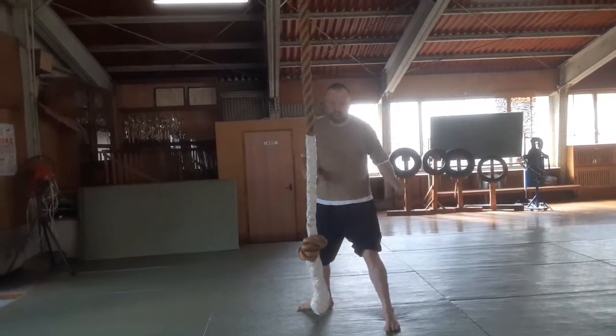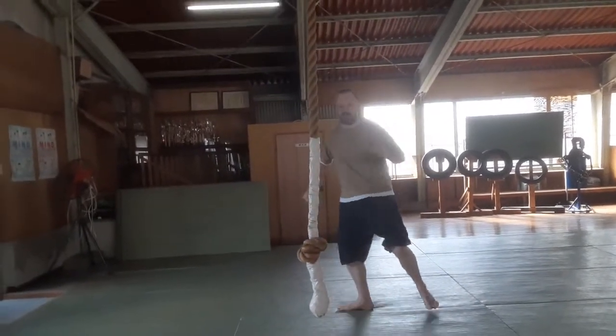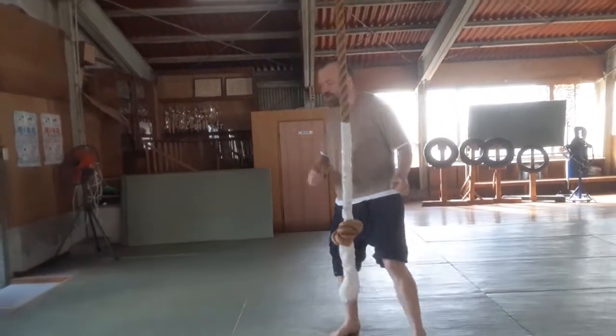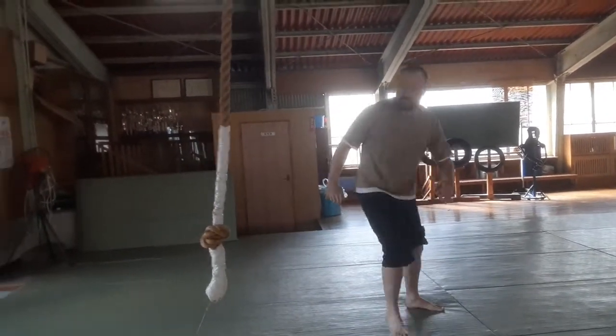So first of all, this leg comes over, and as you do that, you're launching the back leg. So: up, kick. One more time — slide down, sweep across like that, and fire that one out at the same time.